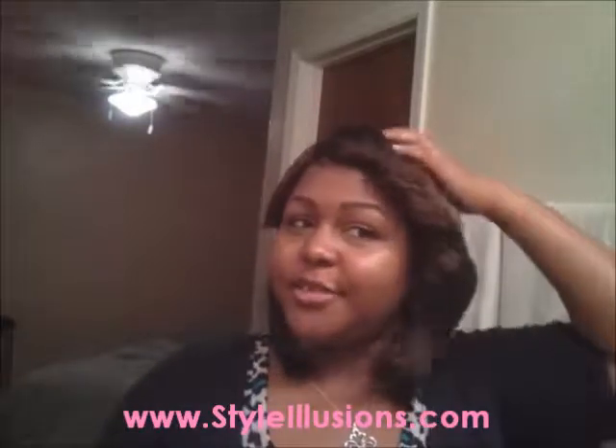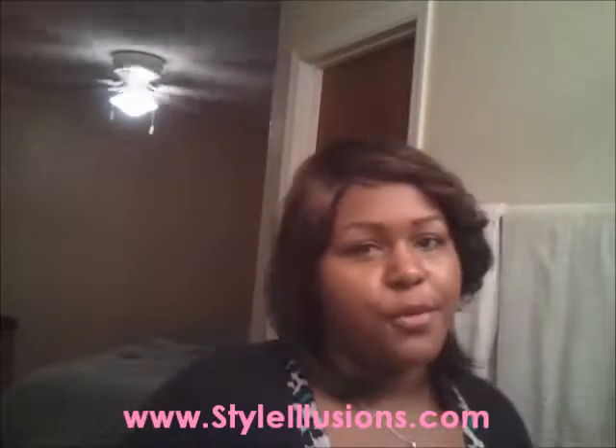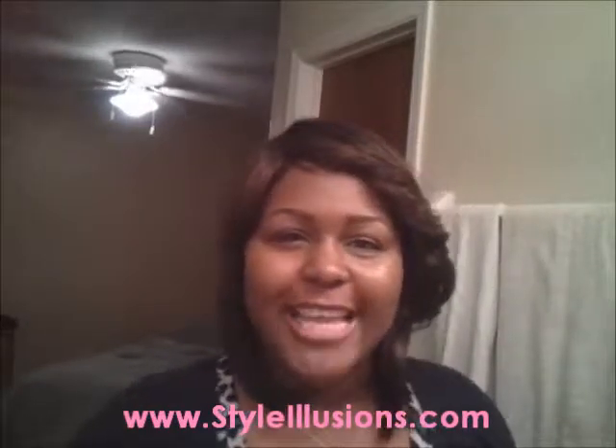If you want to give Lola a try, of course go to my website www.styleillusions.com. Every wig comes with free shampoo and detangler. Stay tuned for the pictures — thanks for checking me out, have a great day!